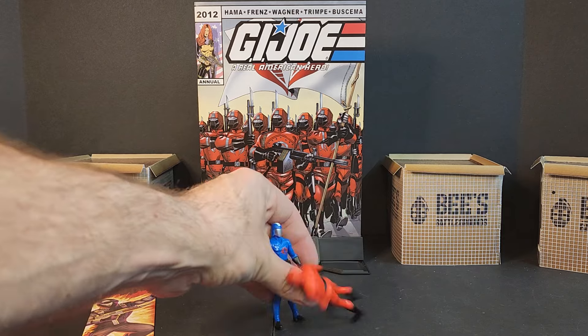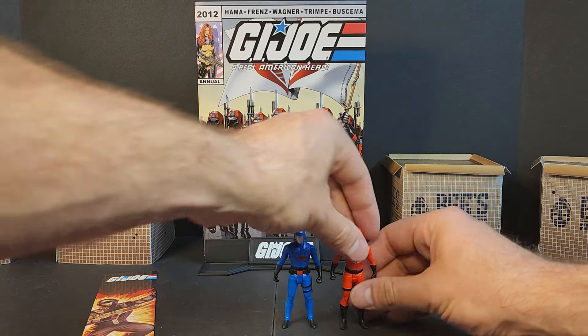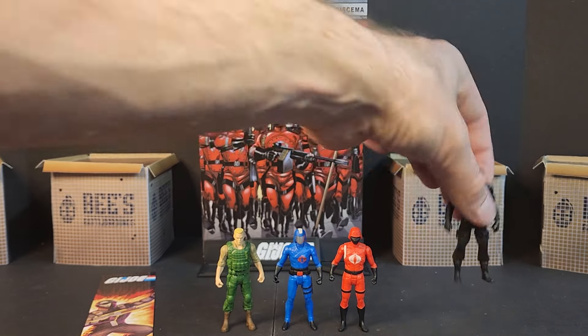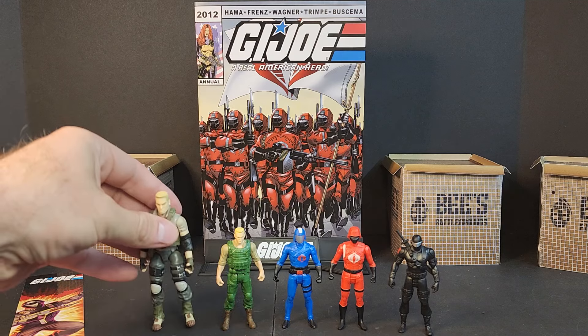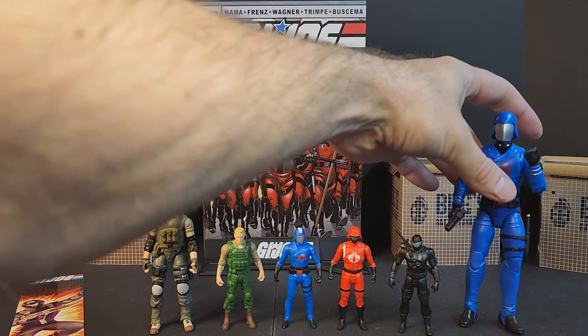Lining them all up, we got Cobra Commander, Crimson Guard, Duke, and Snake Eyes. I know that McFarlane has that thing with DC where they can't do weapons — I know there are McFarlane weapon packs — but I'm curious why we didn't get any here. At $15 for two old comics and some gumball machine equivalent action figures, it kind of misses the mark for me. Here's a size comparison to a Resolute Duke from the four-inch modern era line and to the GI Joe Classified six-inch Cobra Commander.